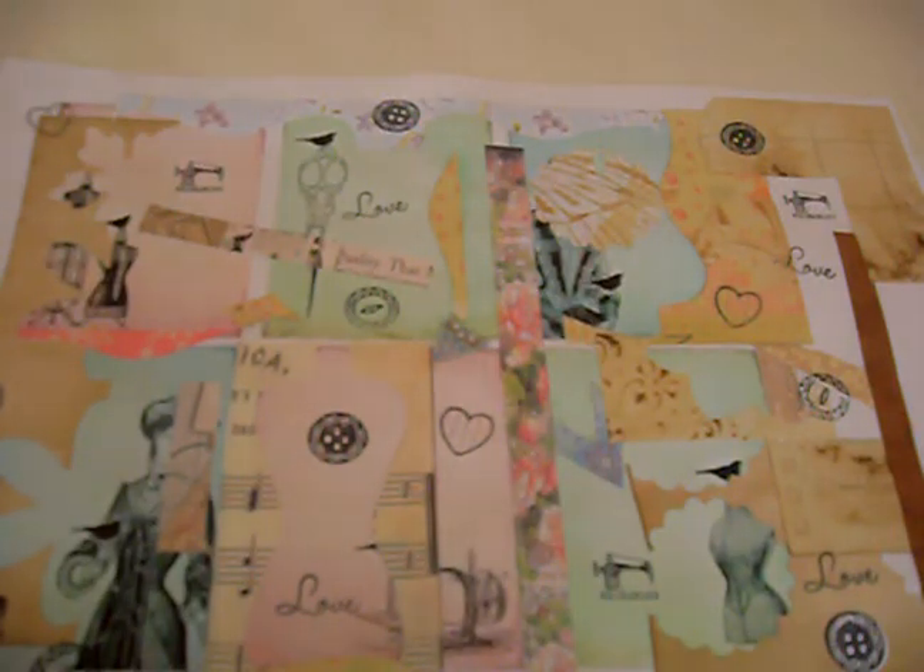Good evening guys. Do you have old printables that you haven't used? Have you got some scraps in your box? Today I decided to use some old printables and my scraps to see if I could get some collage tags put together.